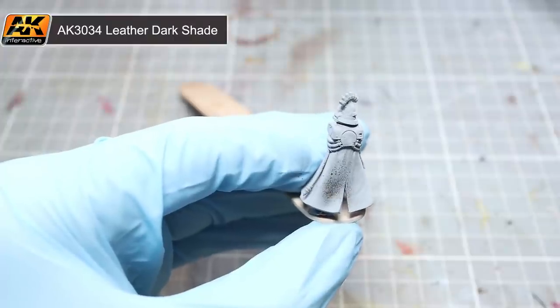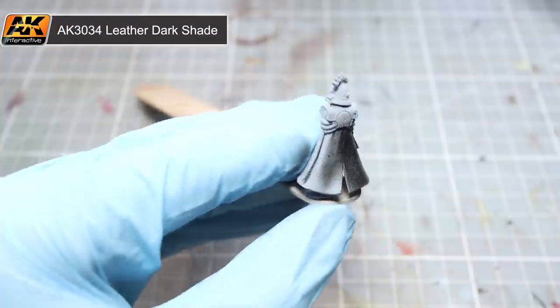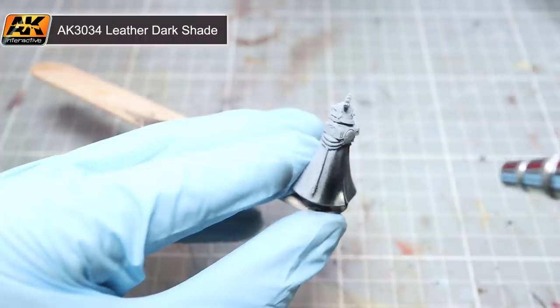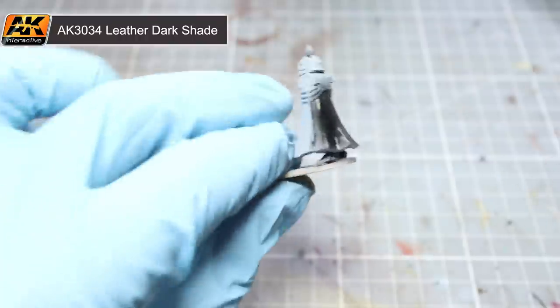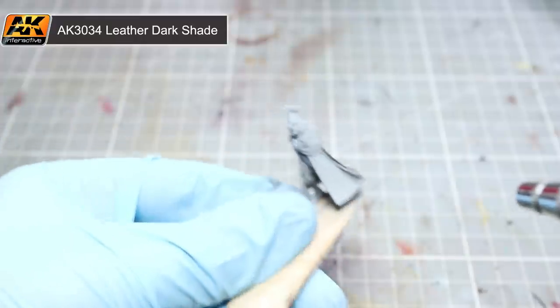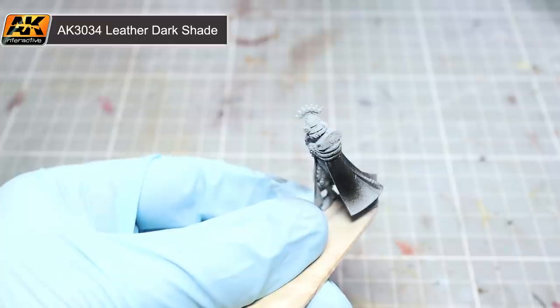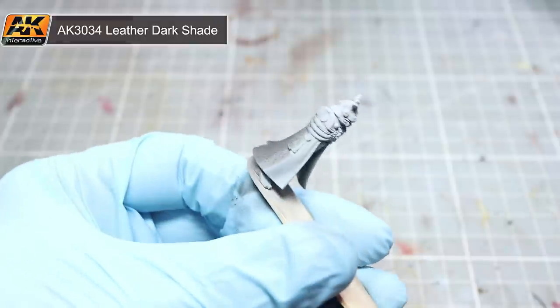When airbrushing the miniature, we will be setting our compressor to around 20 PSI of pressure and applying some thin layers to the model, holding the nozzle around 3 inches away from the surface you're painting. Try not to focus on any one area and keep the brush moving as you paint. Don't worry too much about getting full coverage on your first coat — instead allow your first layer to dry, then apply another light layer over the top. Repeat until you're happy with the colour.